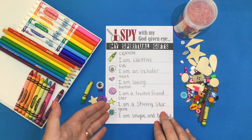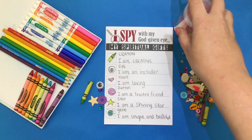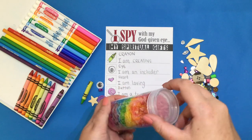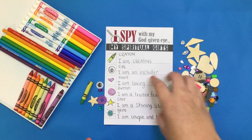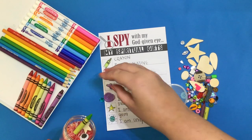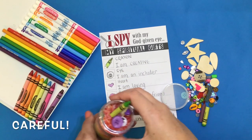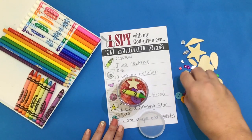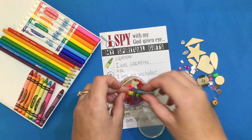Once you have gone ahead and colored in the details of each object, you're now going to go ahead and put them into your I-Spy bottle. You don't necessarily need to just put in these six, but these are the ones that we're going to look and search for. Open your bottle carefully, making sure not to spill any of the rice, and feel free to put in as many of these items as you would like, or that fit inside the bottle.